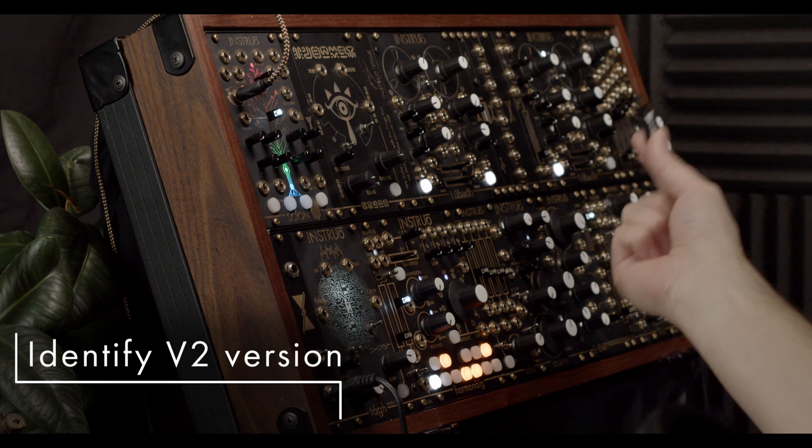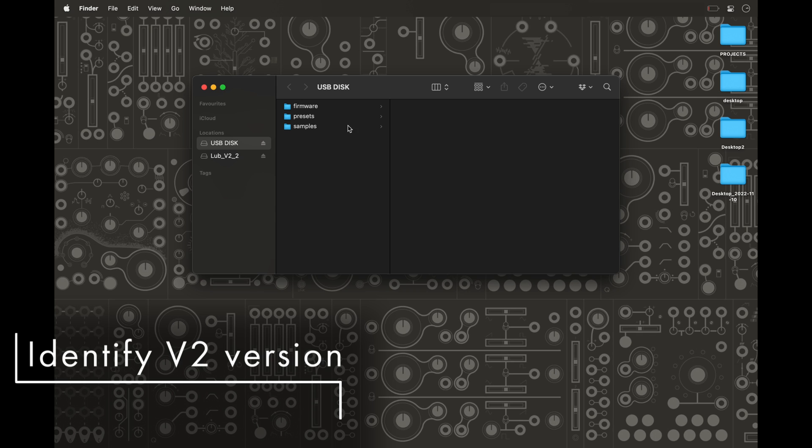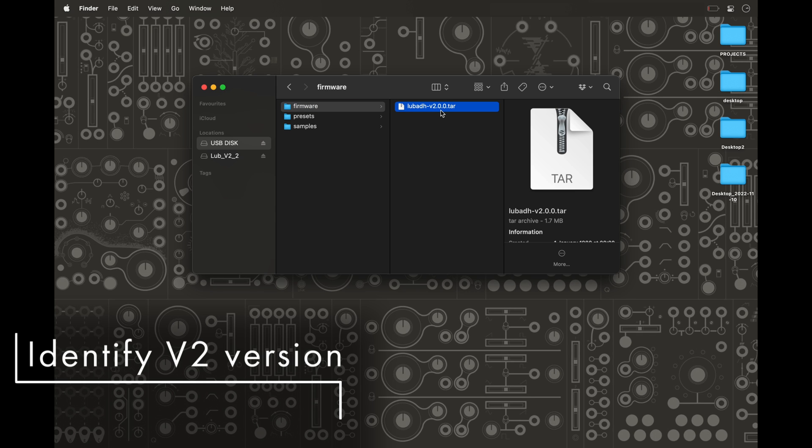This is how to check if your v2 looper is running the very latest published firmware version. Look at the USB drive that you connect to your looper. On the USB drive there will be a firmware folder, and inside it the version number will be displayed as a .tar file. You can then compare this number to the latest available update on the install website.